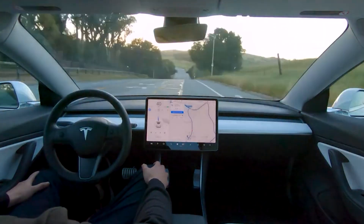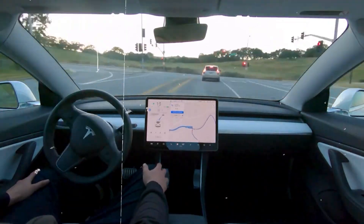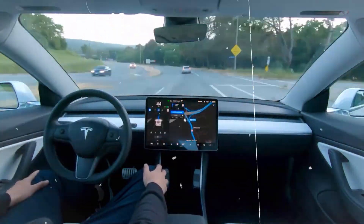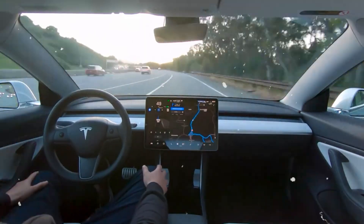Second is full self-driving capability. This advanced system, which is still under development, promises a more comprehensive autonomous driving experience. Your car will be able to drive itself almost anywhere with minimal driver intervention and will continuously improve.